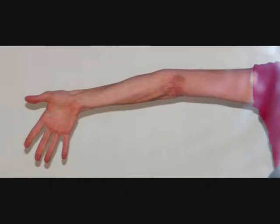A hyperextended elbow occurs when the elbow is forced to bend the wrong way, creating damage to the ligaments and the structures of your elbow.